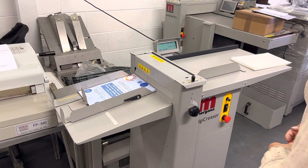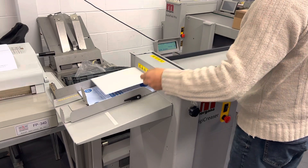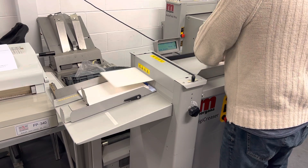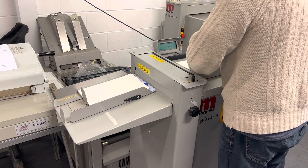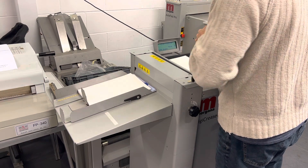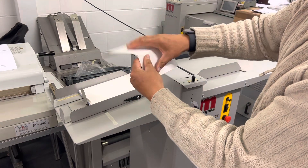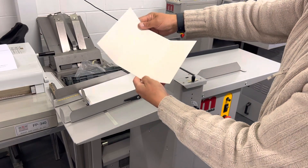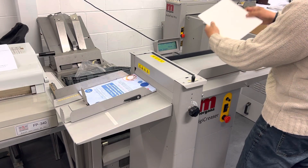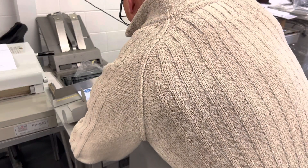Here we're showing a video of the Morgana DigiCreaser running box board through in both directions. Going back through, going in the other direction now — one place set up the delivery.